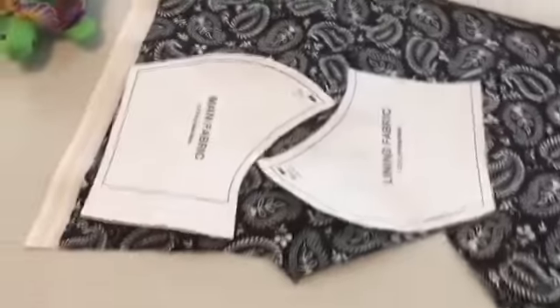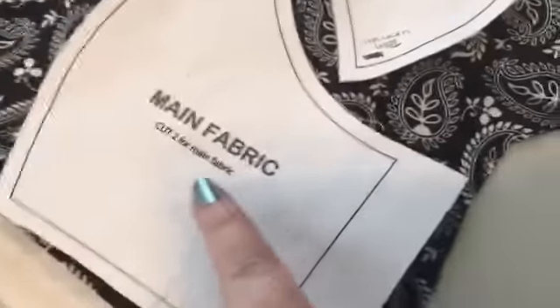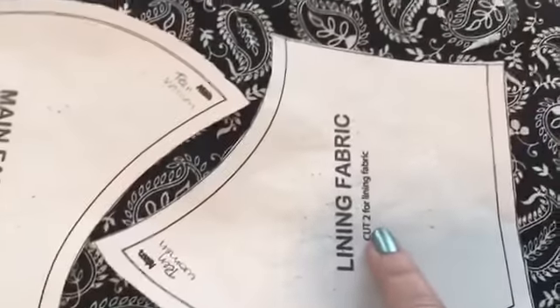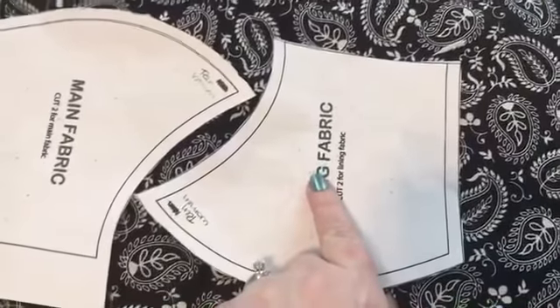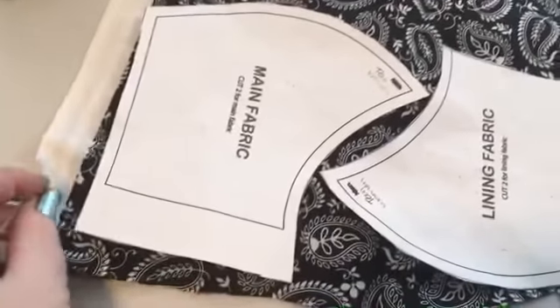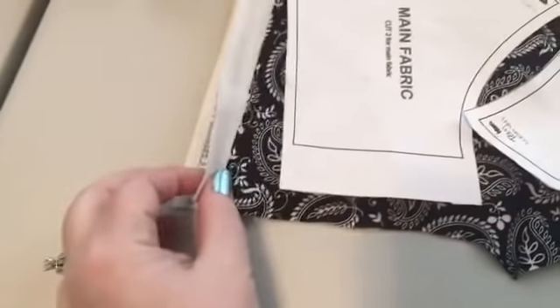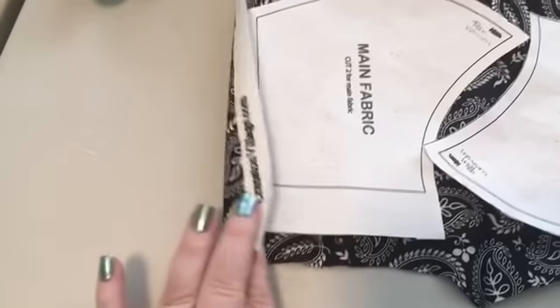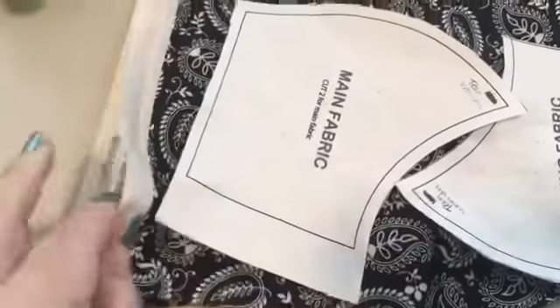I'll start at the basics — cutting out your pieces. You need two of the main fabric and two of your lining fabric. I've chosen to make my mask the same fabric, so the main fabric is the front and the lining is the back. The easiest way to cut is to have your fabric folded in half so you've got two layers, with the right sides up on both sides and wrong sides facing in the middle.